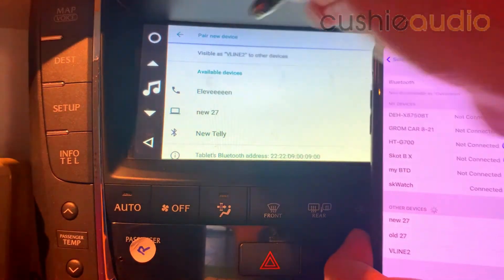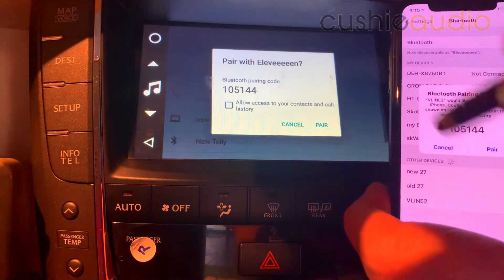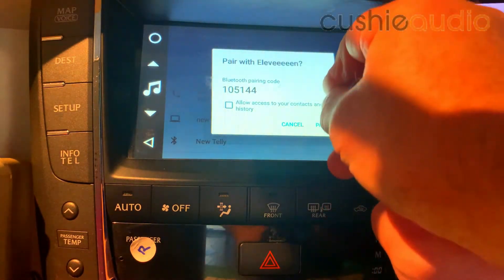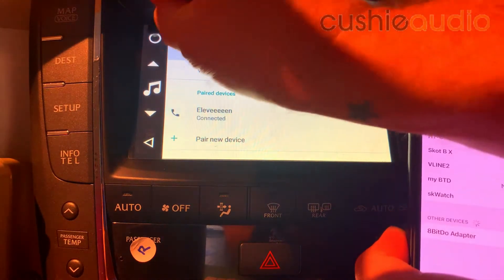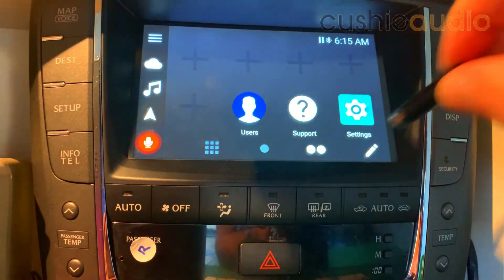There it is. Okay, that's paired, so we go back. Can you see the pluses? I don't know if the camera picks those up.